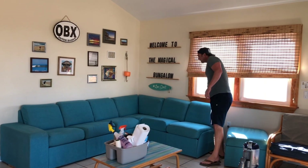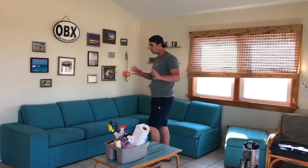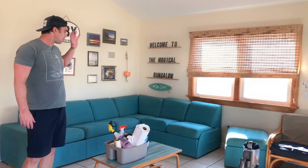Now we feel good about the couch. We've gotten all the glass, all the surfaces, and we are ready to move on to the final vacuum out and the final mop out as well.